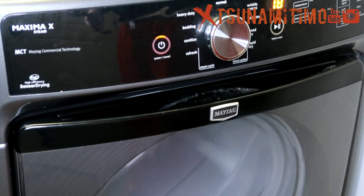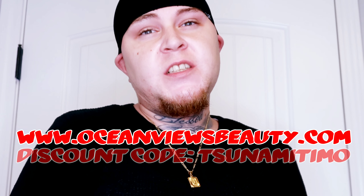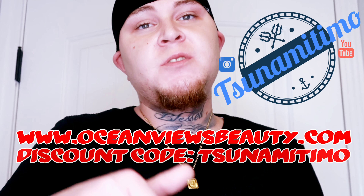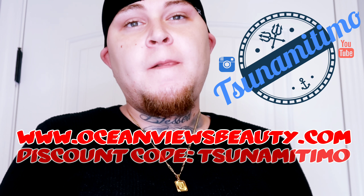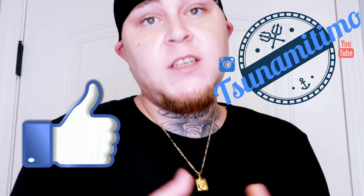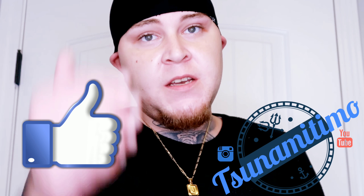So if you wanna get one of these do-rags, it's basically just how to wash your do-rags by Oceanviewsbeauty.com. Use my discount code — it's www.oceanviewsbeauty.com and the discount code is Tsunami Timo. Use that at checkout. Thanks for watching until the end, hope y'all enjoyed this video — and I'm out.